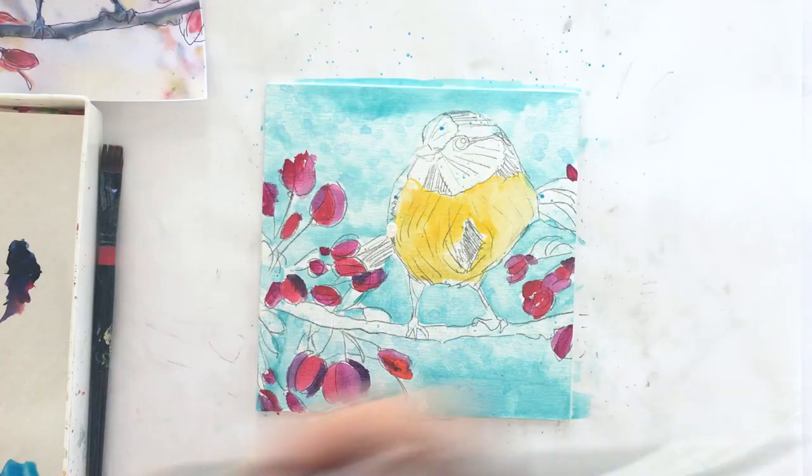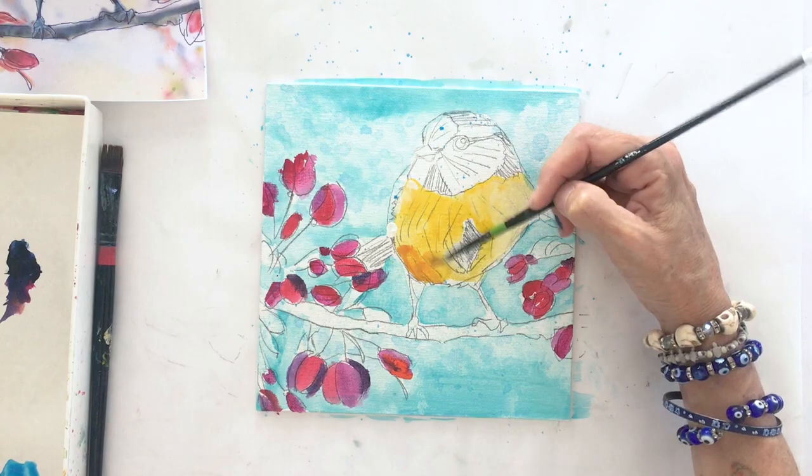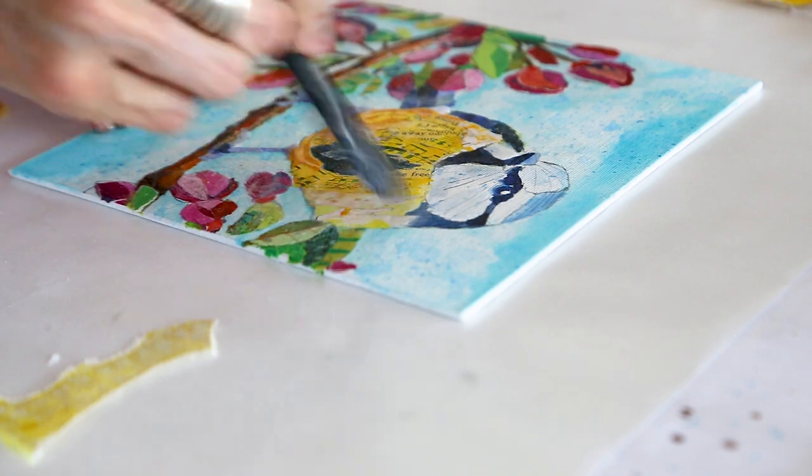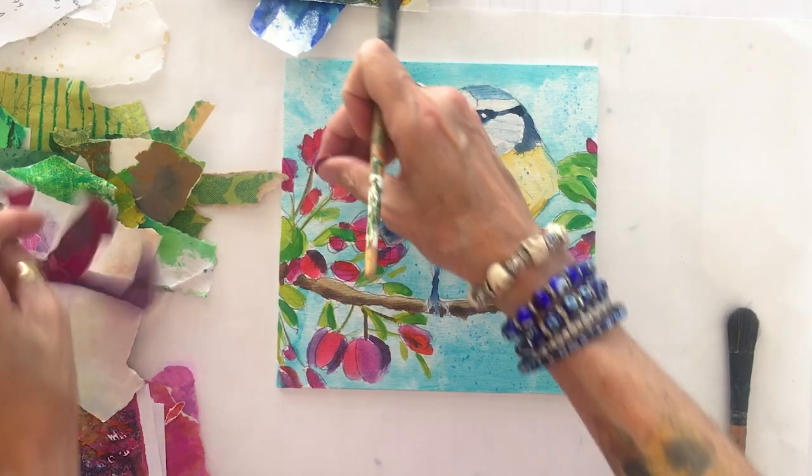I've created a course that will take you through the process step by step of basic collage. We're going to draw, we're going to paint, and we're going to create our own collage papers. I'm going to show you how to select papers, tear them into shapes, and glue them down over and under painting that will create a beautiful impressionistic and painterly collage that you're going to love.